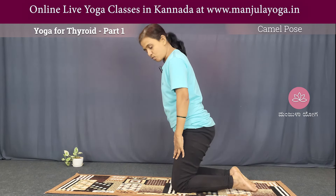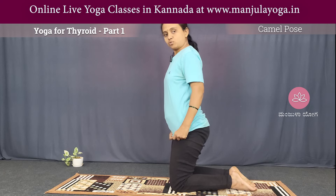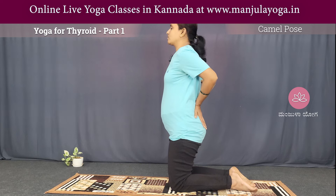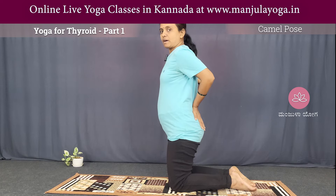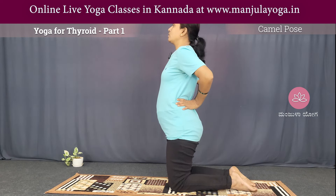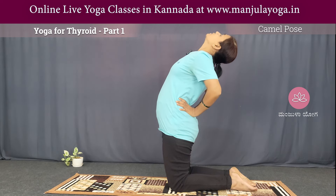I am doing camel pose — Ustrasana. Like a camel pose. If you take your head to the camel pose, then the leg is straight. The hip is not rotating. So the rotation is correct.